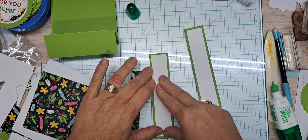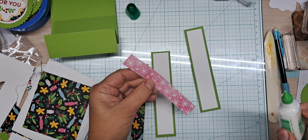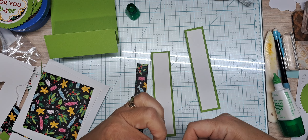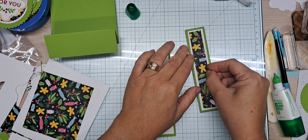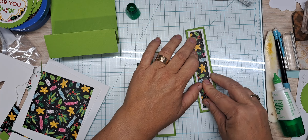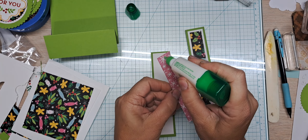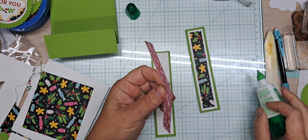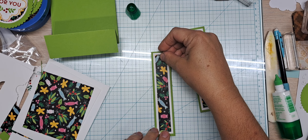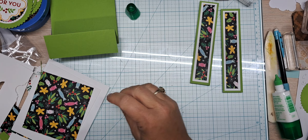Our next layering piece is three quarters of an inch by five. This DSP is so forgiving — you can piece it together and do so much with it. I do like the gingerbread men going a certain way, just my personal preference, so some are upside down — just that one guy. So there are our pieces.